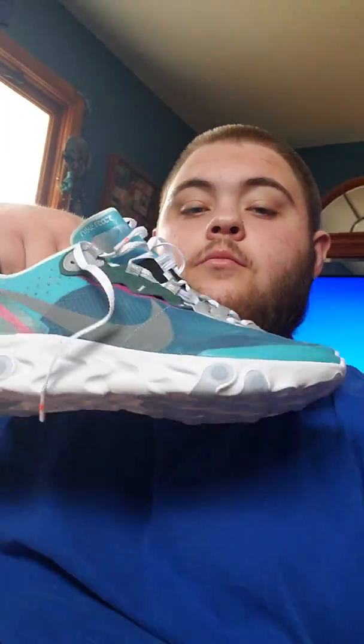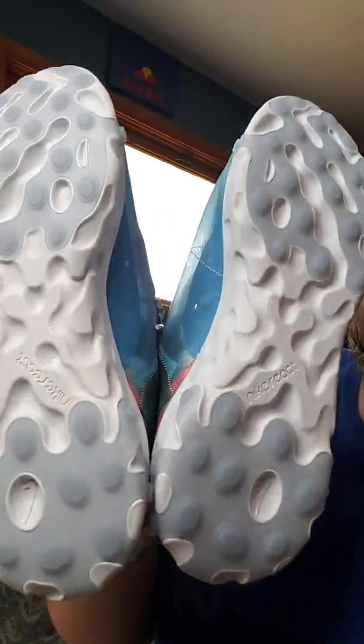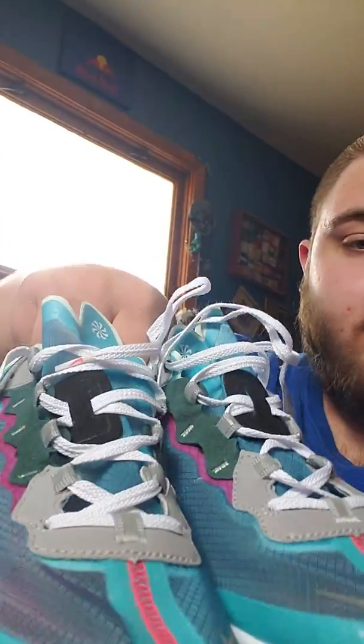This is a super dope sneaker. You got this little tag that says Nike - Nike React right there. It just comes in your regular Nike red box. The color accenting - they have that little pinkish-red kind of neon stitching on the side, and then on the insole here is the Nike logo.